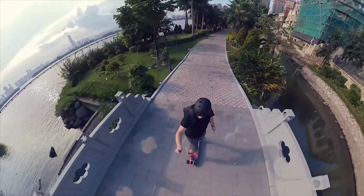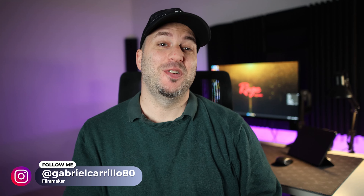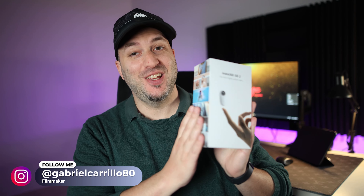I love this camera. Hey guys, what's up? Gaby here from Ray Studios and in this video I'm gonna be reviewing the Insta360 GO 2.